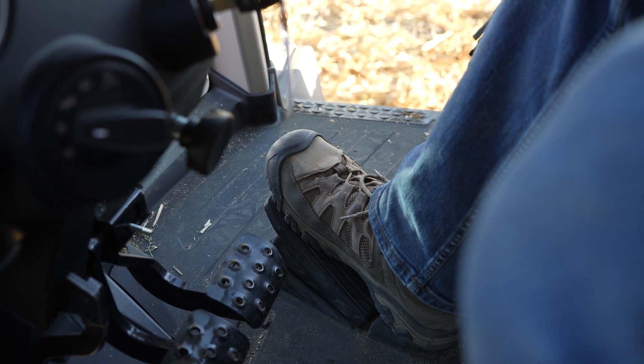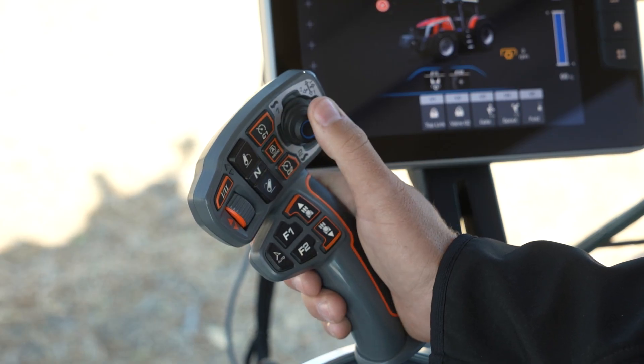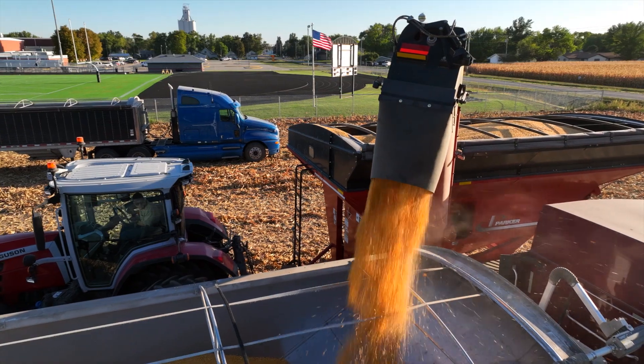Autodrive allows me to creep forward and stop just by pressing my foot. That way, I can keep my hand and eyes focused on the auger and control my position with my foot.